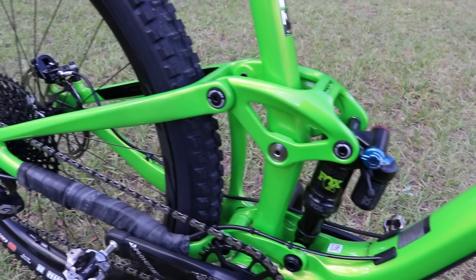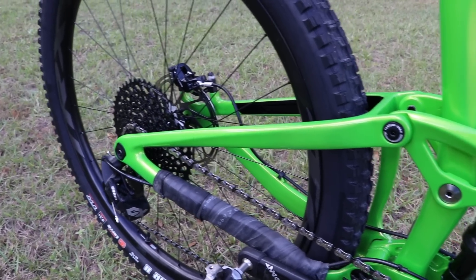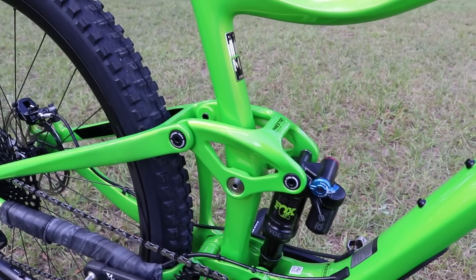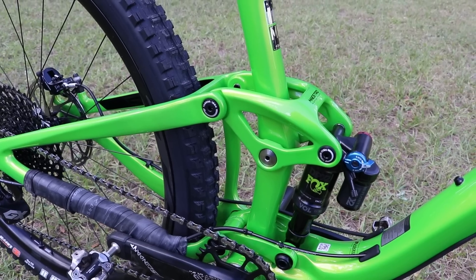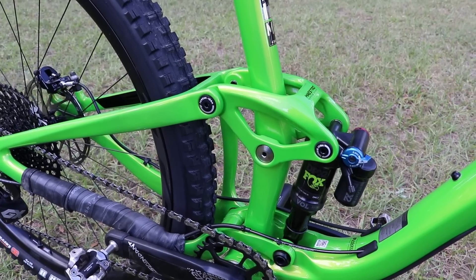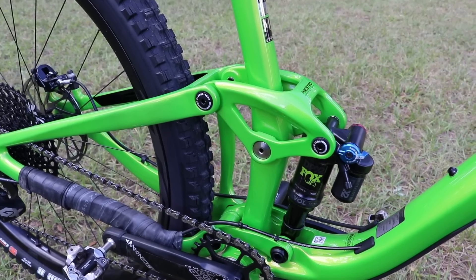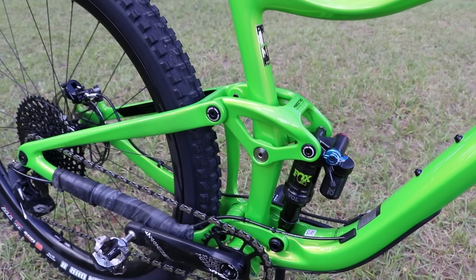This bike comes with 115 millimeters of rear travel, which is kind of the wild card for me, since my Trance 27.5 has 140 millimeters — quite a bit more. Some reviews I've been reading say this bike feels like it has more than 115 millimeters of travel, but I'll definitely be talking about that as I do my reviews.